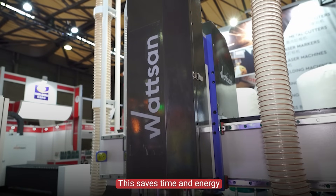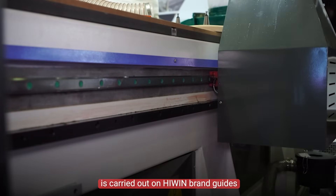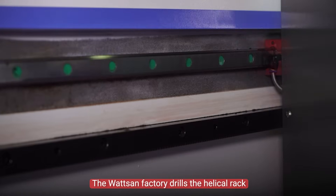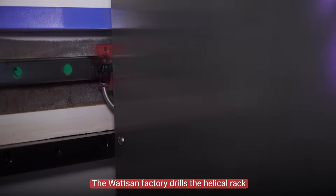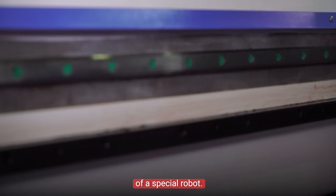This saves time and energy, and the spindle doesn't make unnecessary noise. The movement is carried out on high-precision linear guides with 25 mm. The Watson factory draws the helical rack and pinion with the help of a special robot.